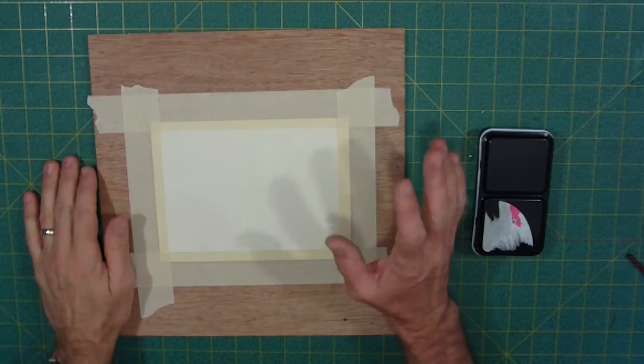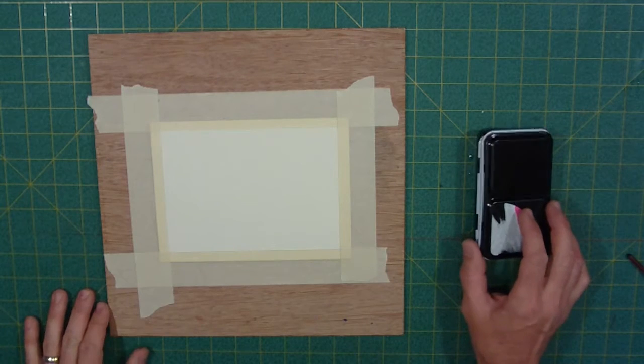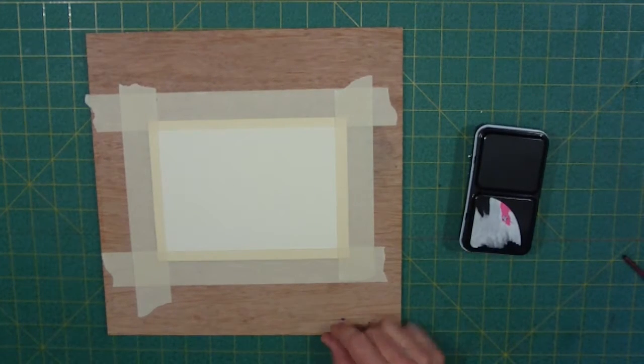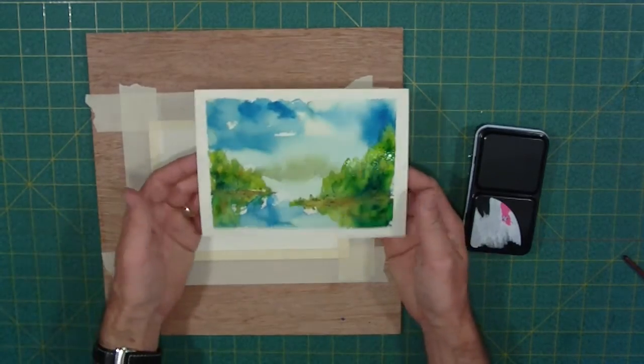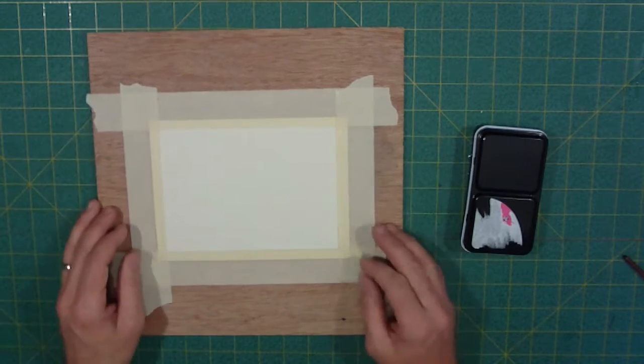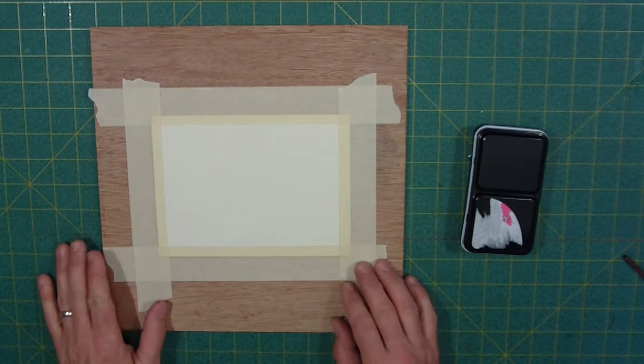Hello, so tonight in the studio we are going to paint a nice little landscape painting — a picture very similar to one I did earlier of a lake with a nice beautiful sky, some trees on the side, and a nice reflection. I'm going to show you how I do that.